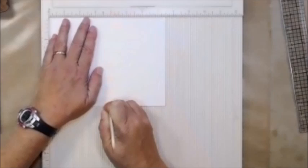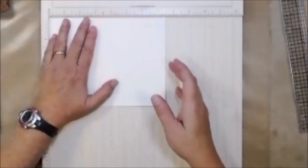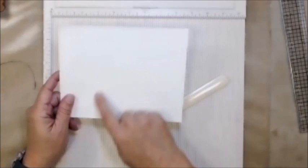I'm going to score this right here at three and three quarters, and I'll do that to all of my papers. I don't think you need to watch me score all of these — it'd be pretty boring — so I'll be right back. I've gone ahead and scored all of these right down the center.